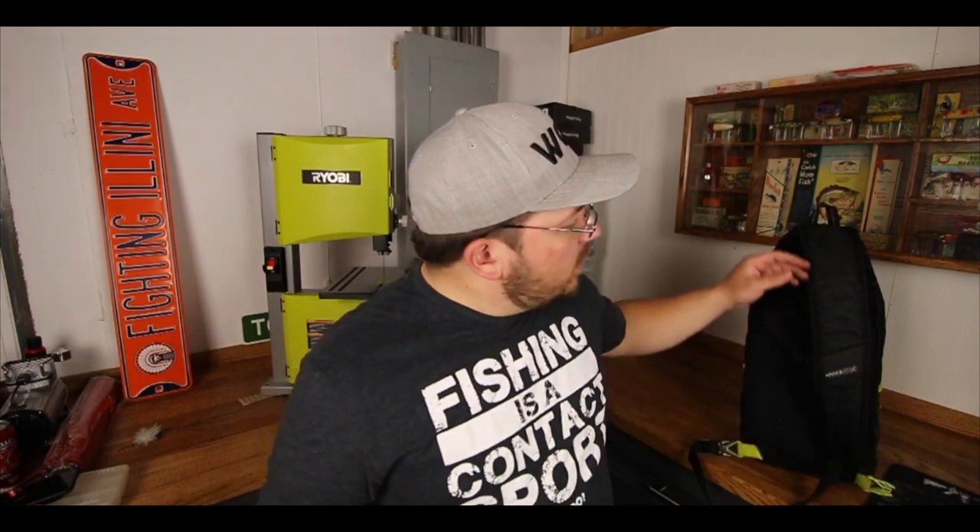This video is all about my pond hopping bag. I fish from the shore, from a boat, in the creeks. I've got tackle in my basement, in my garage, in my truck — tackle everywhere. Tackle organization is so important. So how do I keep it straight when I'm going to all these different places doing all these different types of fishing? The key for me is having a good bag.